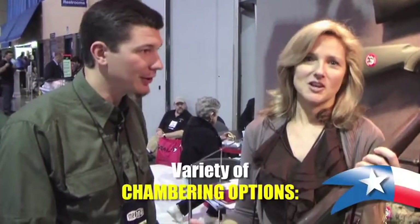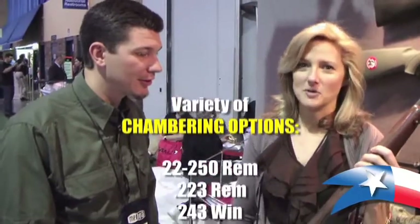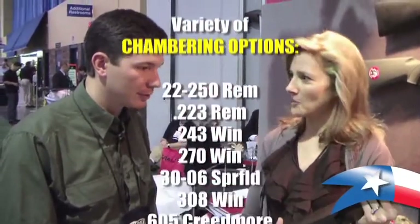I'm so excited to hear that they're chambering it in a lot of different applications. We're not just stuck with just a .223. It's going to give a wide variety of uses.